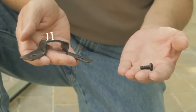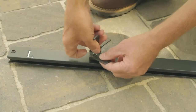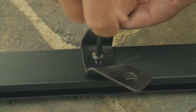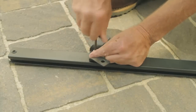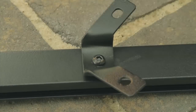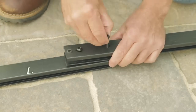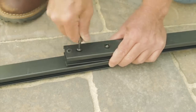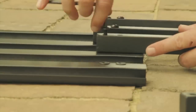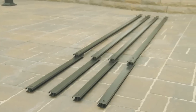Attach corner inner connector H onto long roof pole L, securing with short bolt AA. Repeat this for the remaining corner inner connectors and long roof poles. Next, attach air vent roof pole M onto long roof pole L by long bolt CC. Repeat this process for the remaining air vent roof poles. You'll have four of these assemblies.